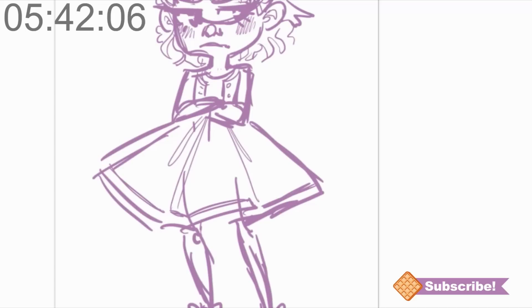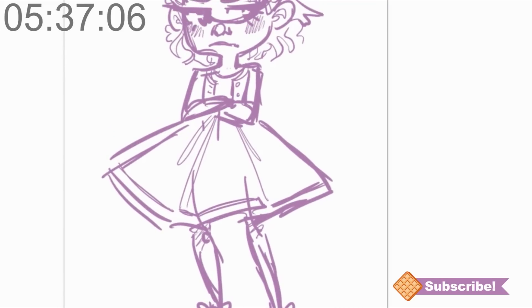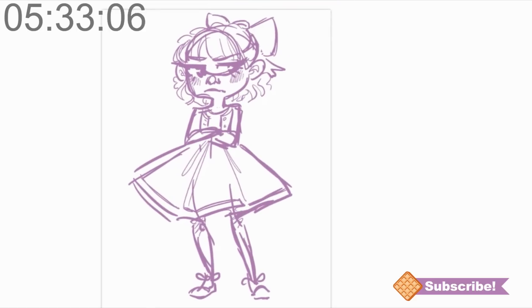These are her legs. I think I want her dress to be polka-dotty in spring colors — I think that'd be adorable. I need a bigger brush here.